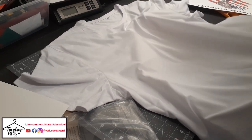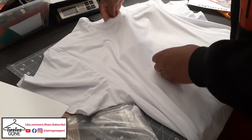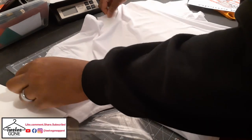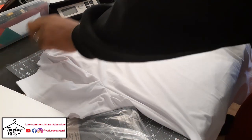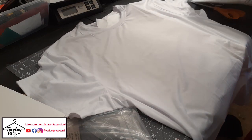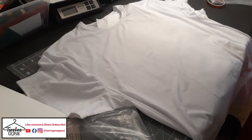I haven't done sublimation in a while — I've been on my vinyl kick. But sublimation is pretty cool. I'm also gonna be breaking out my cotton shirts again to do something here soon. So I'm gonna cut this out now.